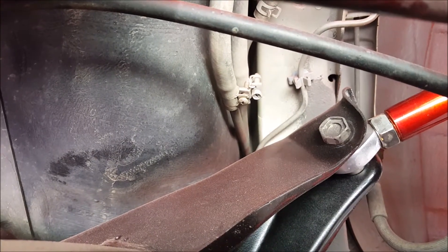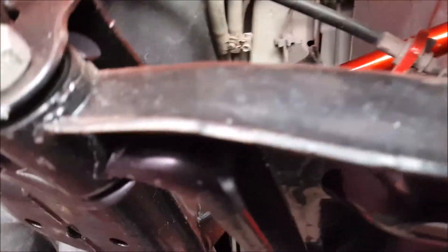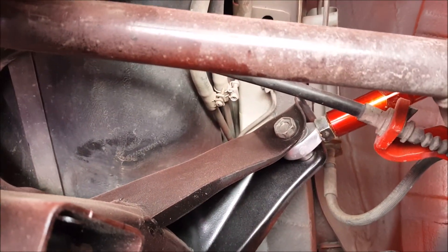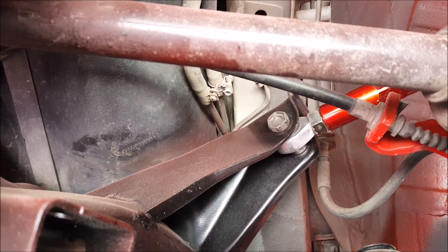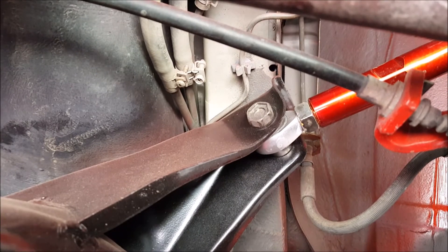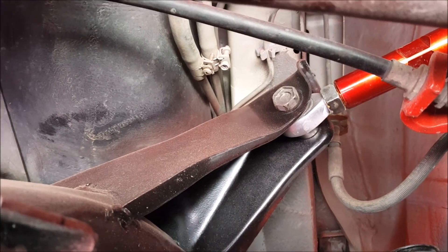Right now these fuel lines are really kind of screwing me over. Not sure how I'm going to yank those things out of there without kinking my brake line. Kind of kicking myself for not doing it when I had the subframe out, but live and learn.